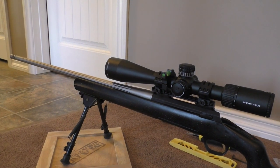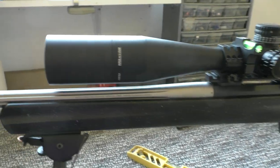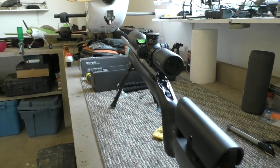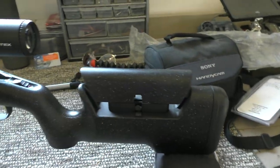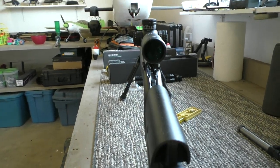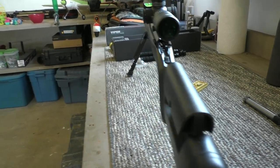So now we're mounted, should be perfectly level. You can see even with the low rings and a 20 MOA base, it's still sitting pretty high — but you can't really get it any lower than that with this setup. I do like the 20 MOA base. Nice thing is it's got the adjustable comb — I've set it for my position and I'm just about maxed out to get good positioning for the scope.